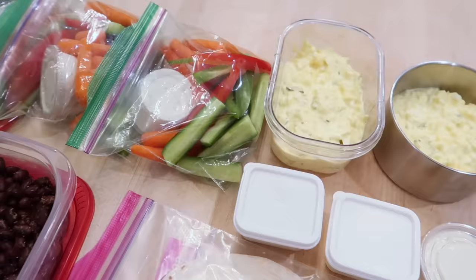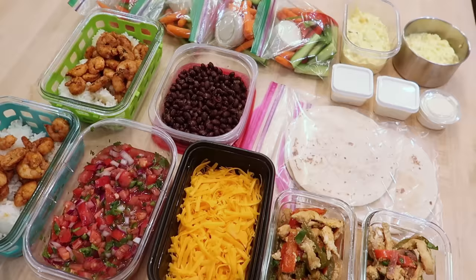It doesn't have to be complicated and it doesn't have to take a long time. Thanks again for watching. And if you guys want to see how you can get dinner on the table fast, I've got 10 awesome tips for you — you can click on this video right here. I'll see you in the next one. Bye!